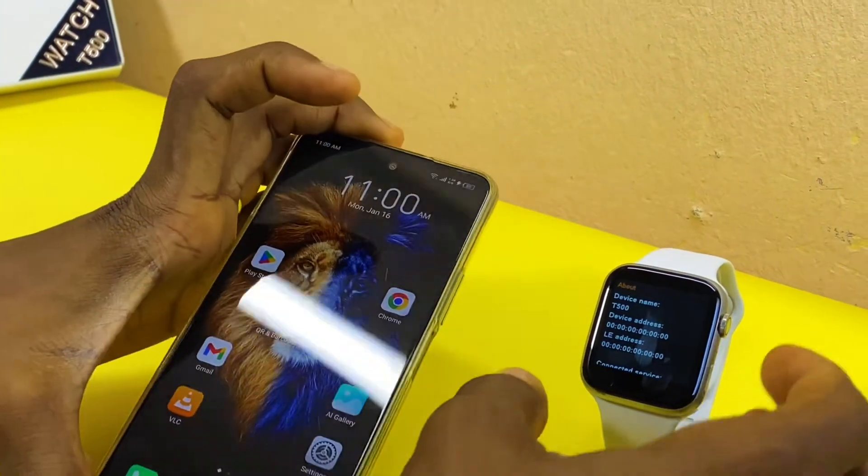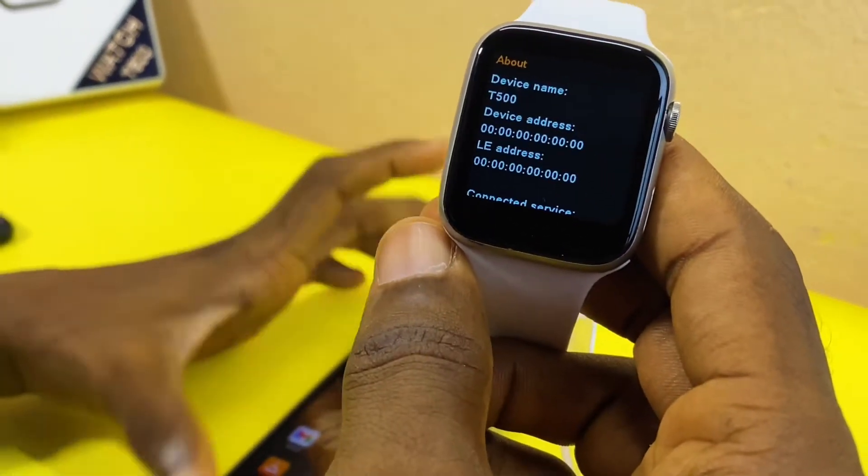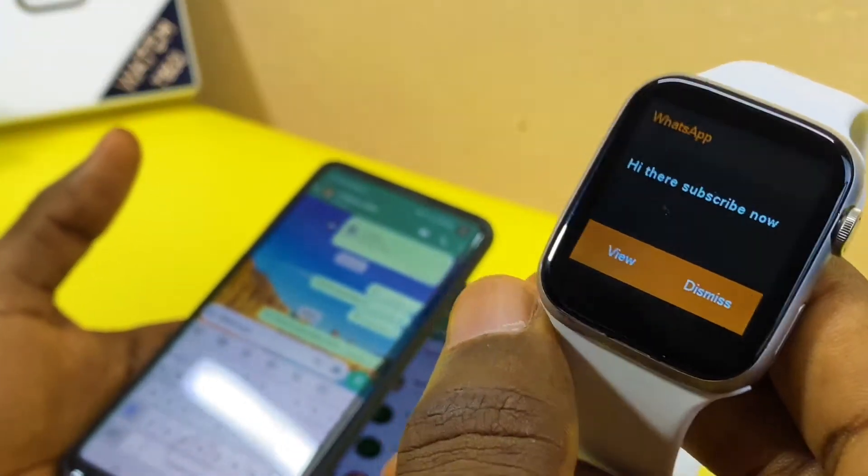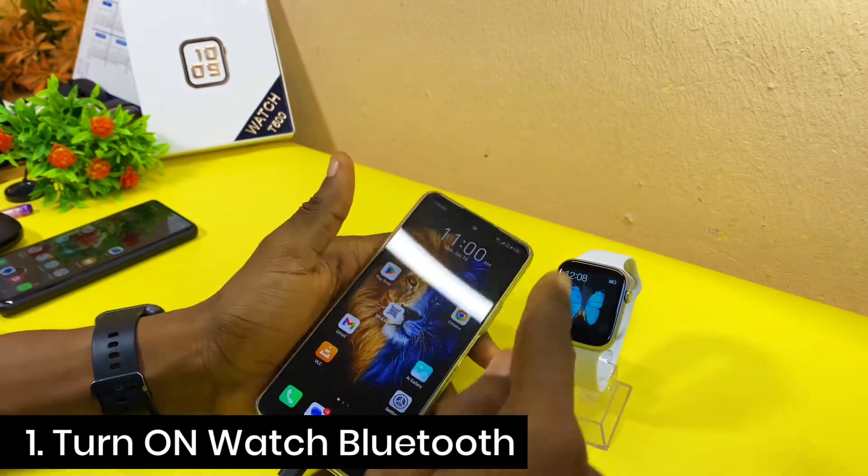Today's video is about how to connect the T500 smartwatch to an Android phone. Without wasting much of your time, let's get down to business.